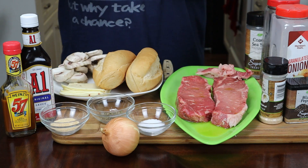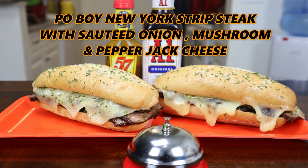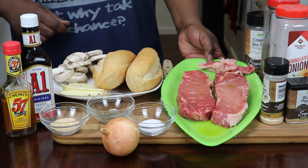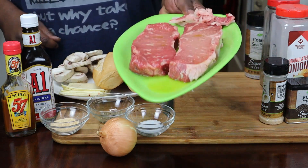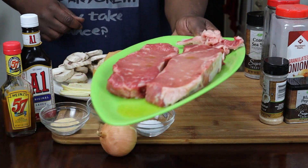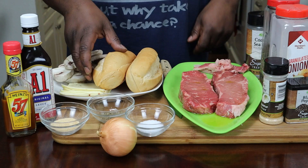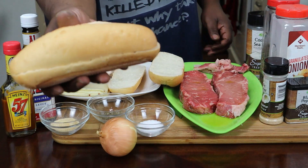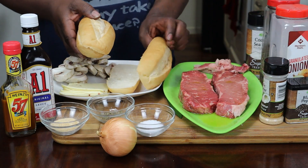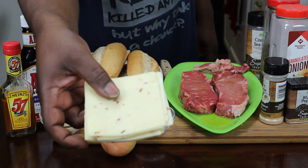Today we're going to be making you guys a po'boy New York strip steak with sauteed onions and mushroom and pepper jack cheese. Here's my New York strip steaks right here — I trimmed them. Here's my bread right here, I already cut it and all that good stuff. And I have some pepper jack cheese and some mushrooms.